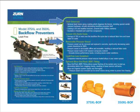The Models 350 and 375 are available in both standard as well as the XL lead-free option, which is compliant with lead-free legislation. The pressure vessel's composite material also reduces leaded alloys in your water system.